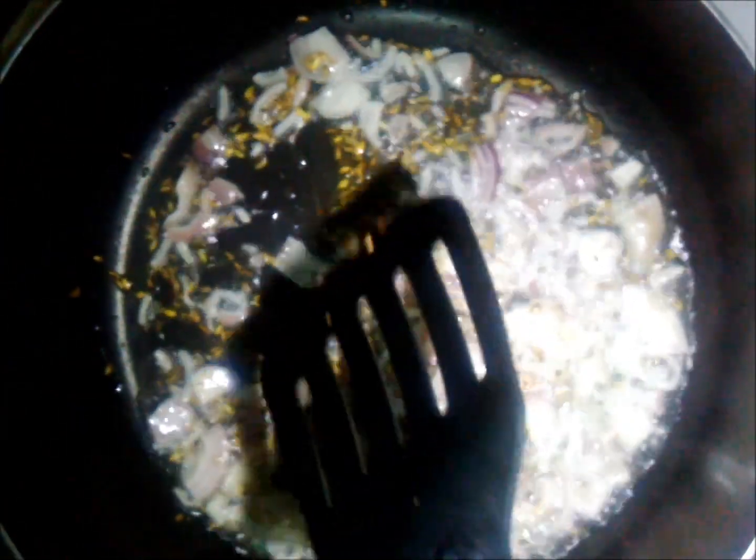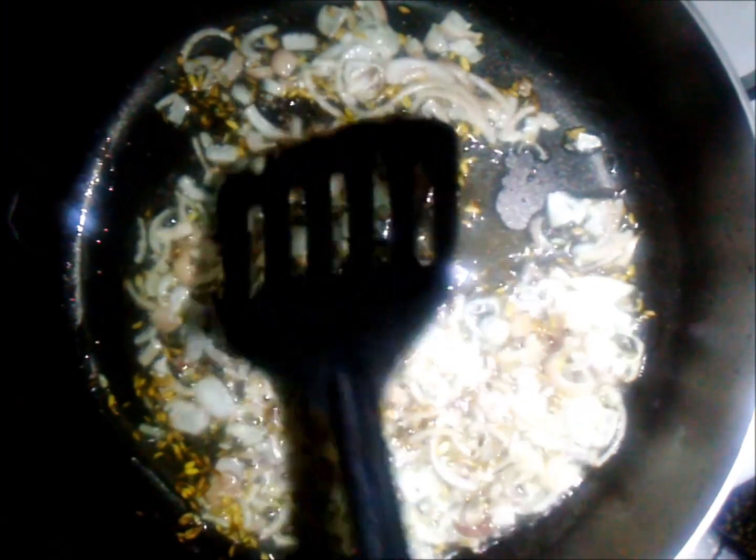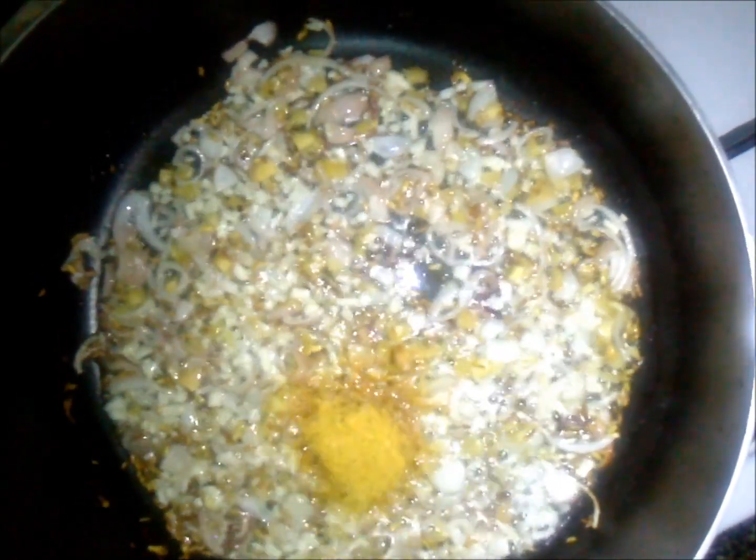Add your onions and cook for about five minutes until they've softened and become translucent. Then add your finely chopped ginger and garlic and let it cook for about two minutes until the raw smell and taste of ginger is gone. Next, add curry powder — I've added two teaspoons. For those who like it less or more, two teaspoons were enough for me in this instance.